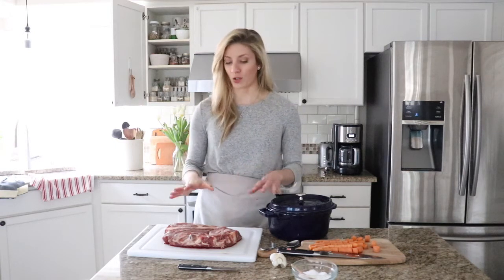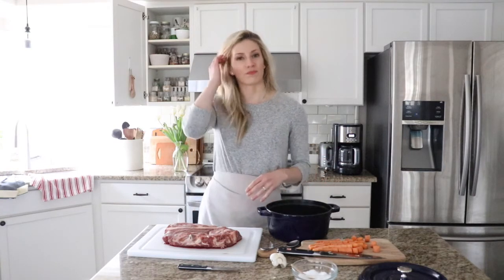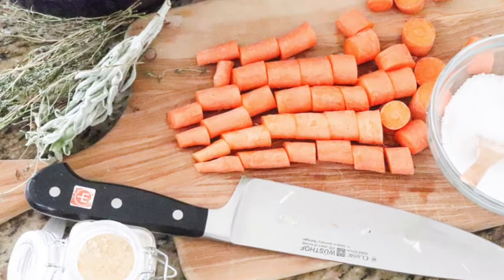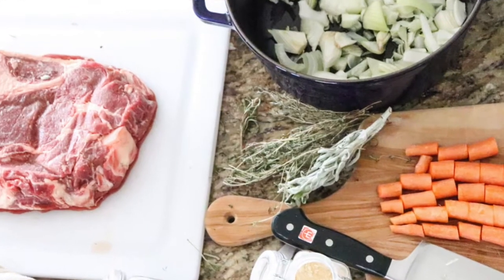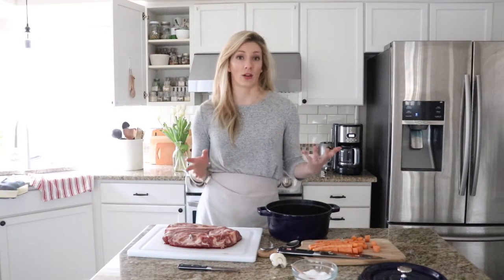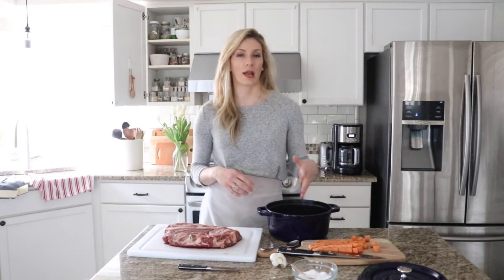We have a very large beef pot roast here. For this recipe you're going to need onion, garlic, carrots, and beef, and then I'll use fresh herbs, some red wine, and homemade bone broth. We love cooking with bone broth — I have it on hand at all times because I roast chicken and we always throw in some beef bones and whatnot.